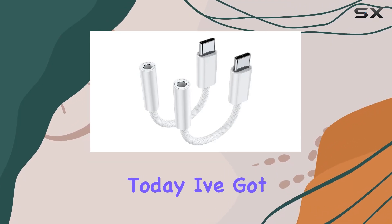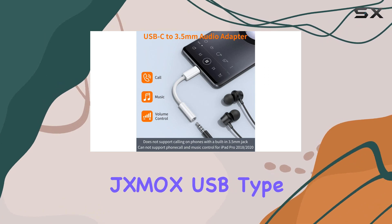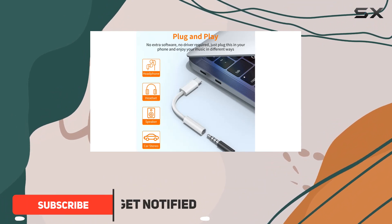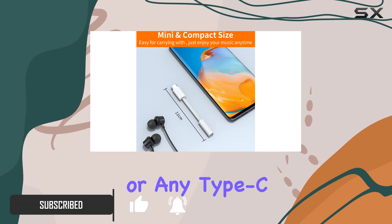Hey everyone, today I've got a game changer for your audio experience — the JXMOX USB Type-C to 3.5mm female headphone jack adapter. Whether you're rocking the latest iPhone 15 Pro Max, Samsung Galaxy S23 Ultra, or any Type-C device, this adapter is a must-have.